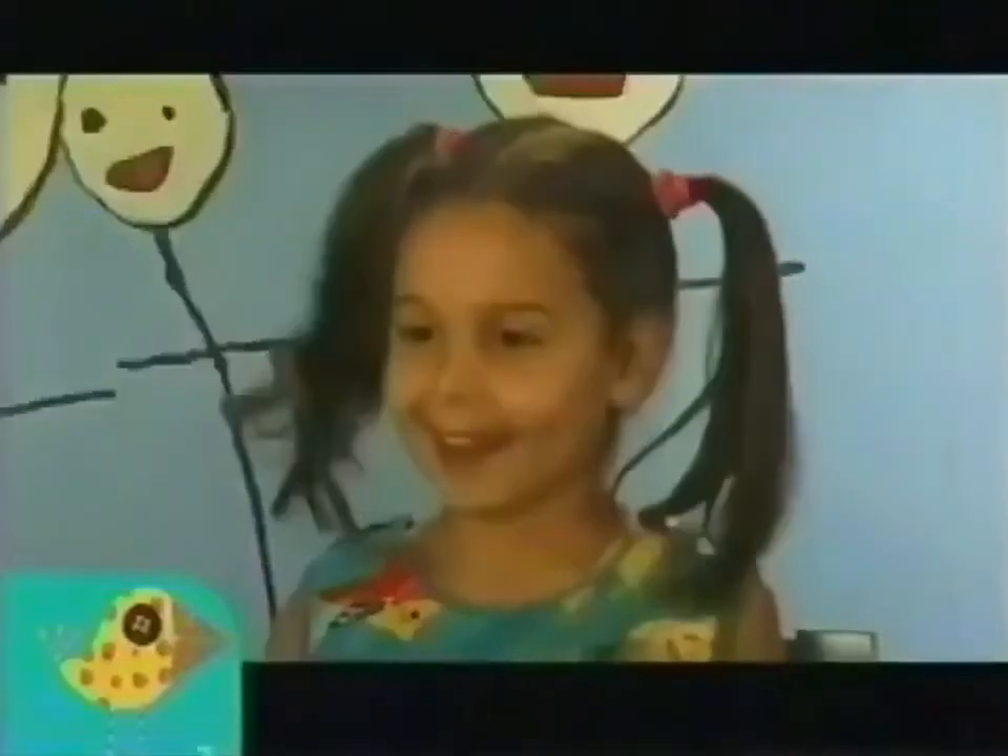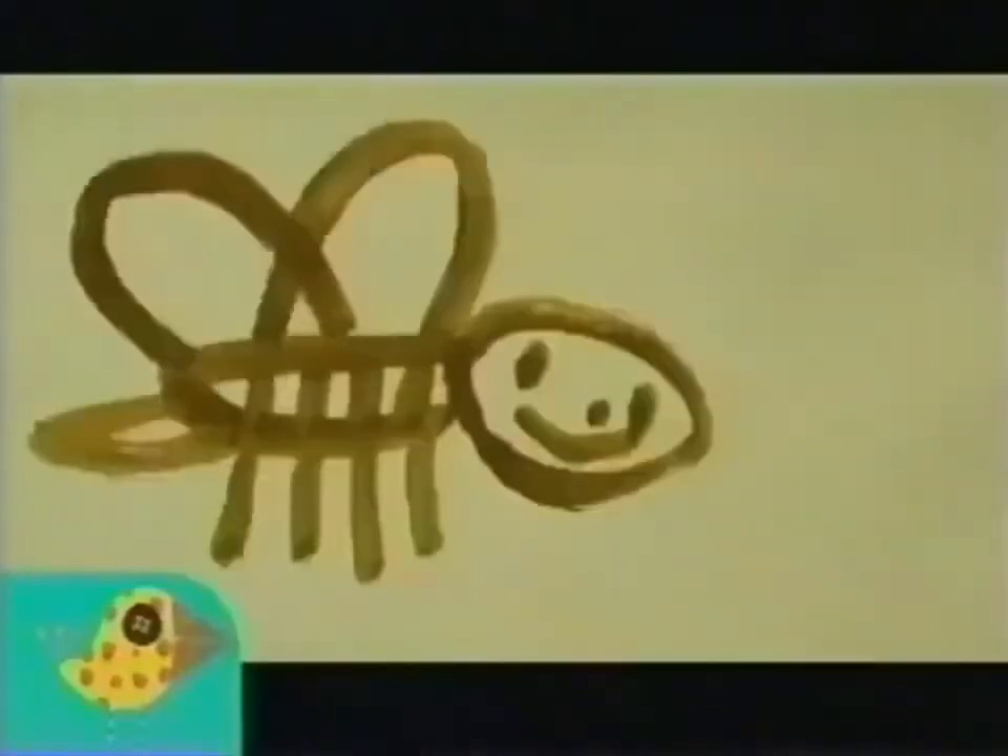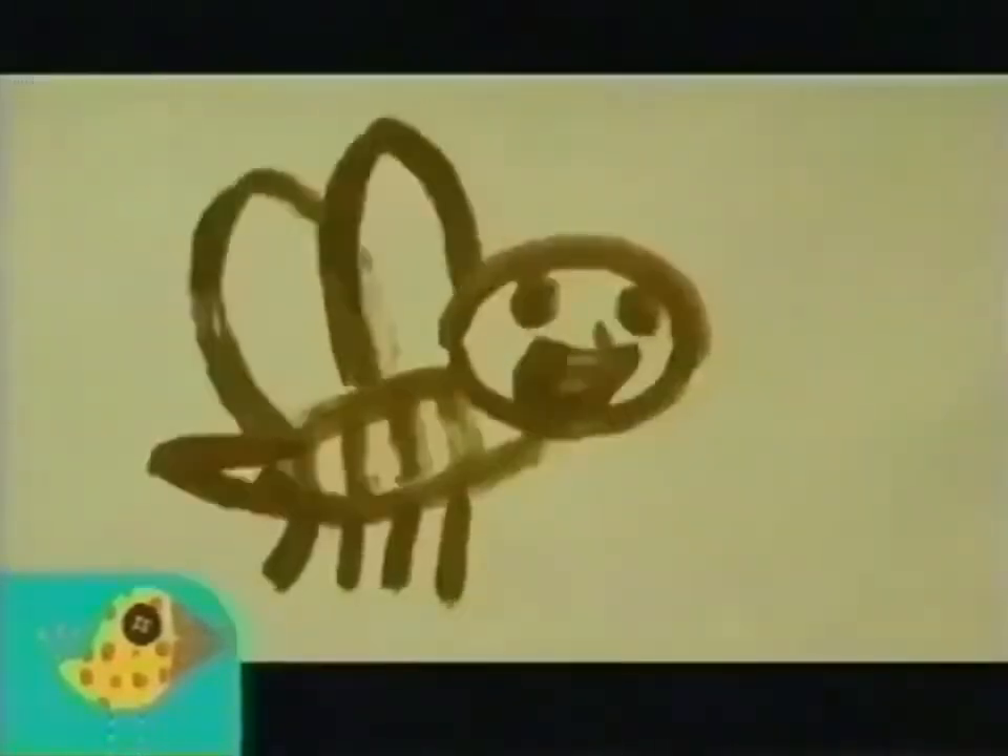A bee? You're a bee, and you should make some honey. Okay, but can you show me how to make honey?